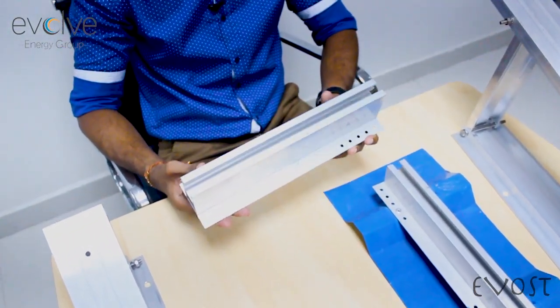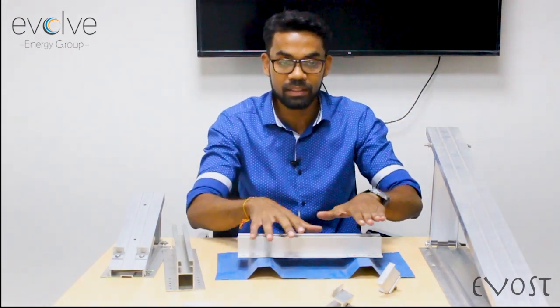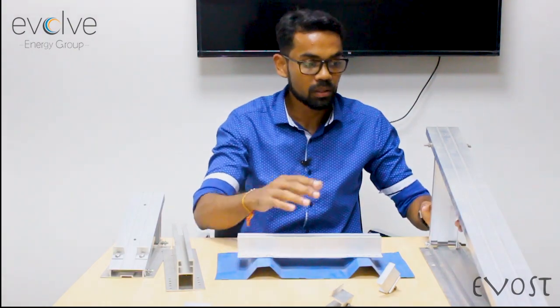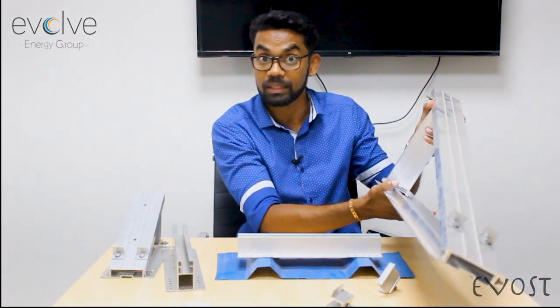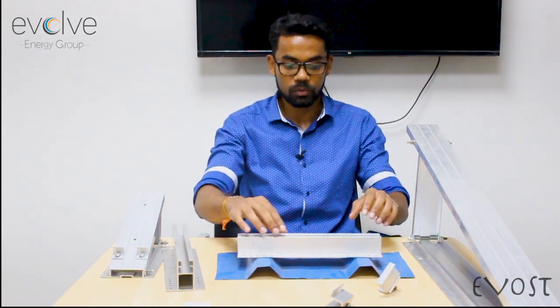The Evost bracket structure is also available for your metal shed. By combining the triangular leg and these structures, we can supply east-west and north-south solutions as well. Suppose you have an east-west roof — instead of a standard setup, we rivet the triangular legs directly on the sheet. So even though your sheet faces east-west, your panel will still face south for maximum generation.